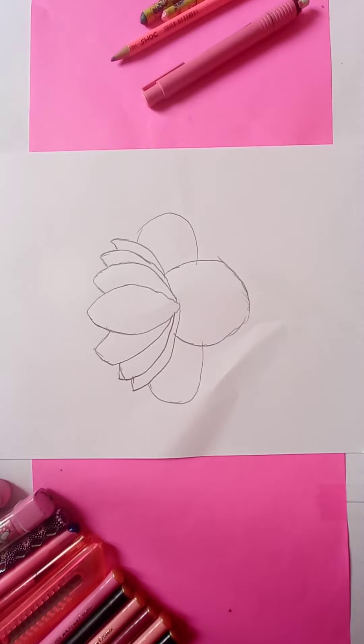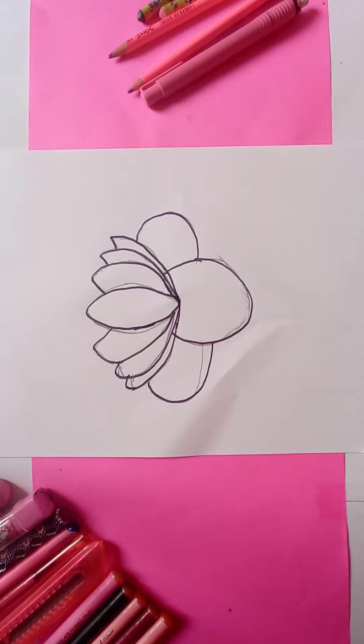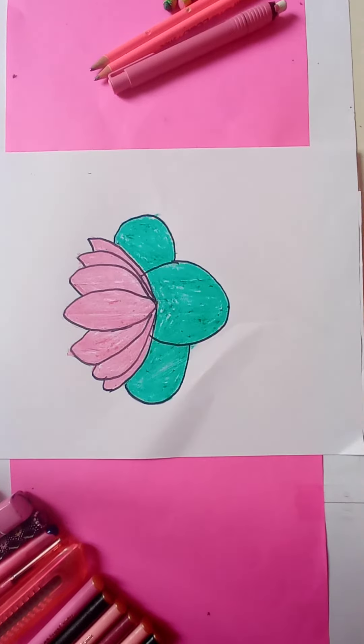Black border it. Now erase the pencil marks. And when you are done, it's time to color it. And done.